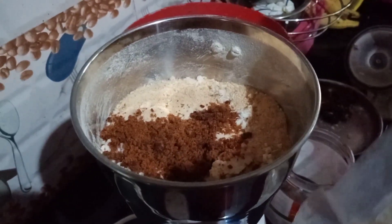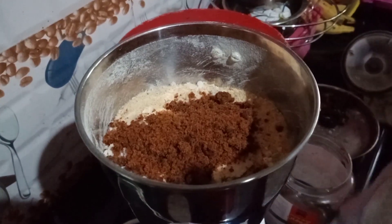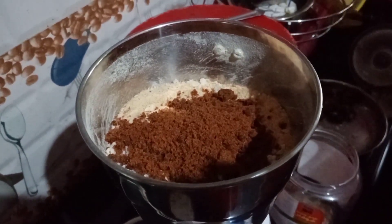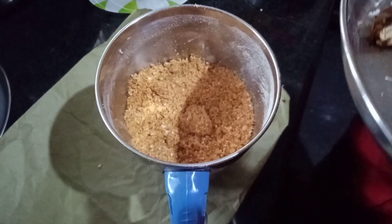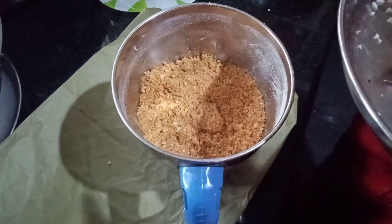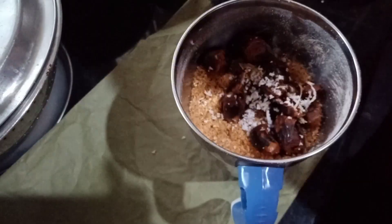I will take a piece of paper and put it in the pan.